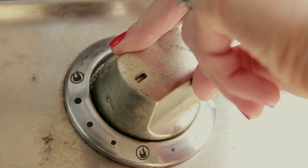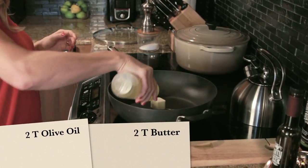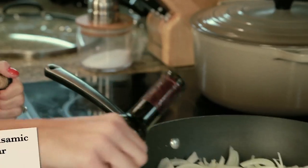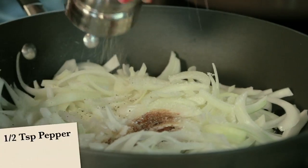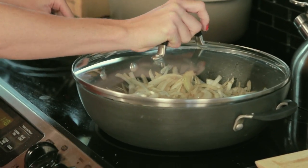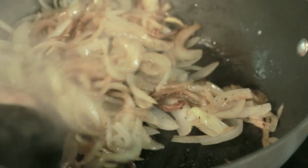Heat the grill to medium high. On the stove top, heat olive oil and butter in a large sauté pan over medium low. Add two onions, one tablespoon of balsamic vinegar, one teaspoon of salt, and a half teaspoon of pepper. Cover the pan and cook for 10 minutes. Continue cooking uncovered for about 30 minutes, stirring occasionally. The onions should be soft, brown, and caramelized.